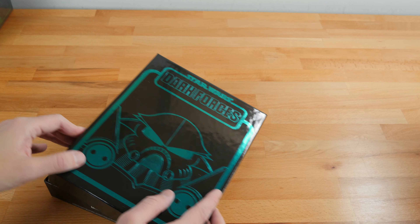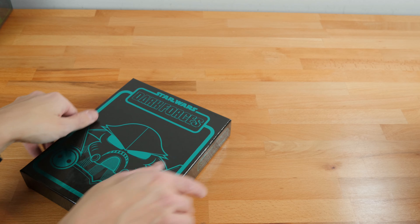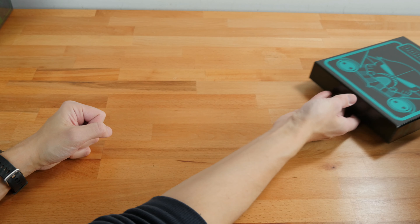It's again a very sturdy and solid box. These foil stamp ones that are double-folded are just really nice and really well made, so I'm very happy about those.